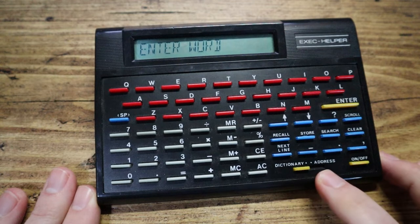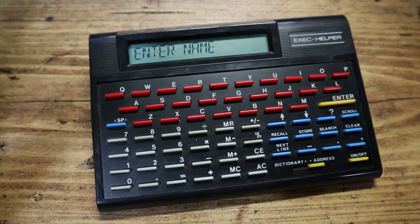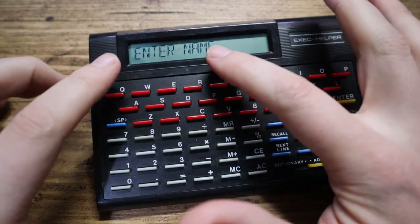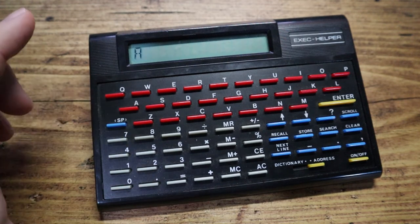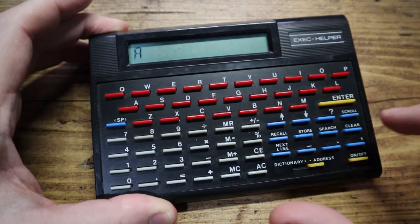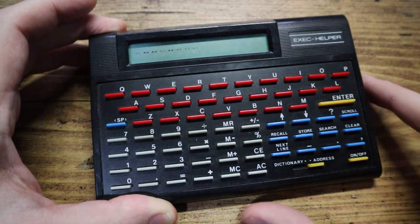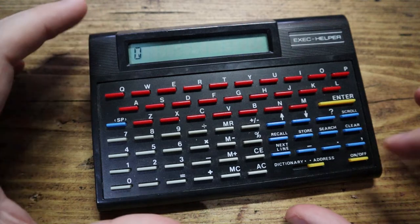The bit that's confused me greatly is the address section. If I switch it over to address mode — let's have a look. Surely with an address book you should be able to type in someone's name, record their address, and maybe their telephone number. It starts up and says 'enter name' as opposed to 'enter word', which makes sense. So I search for anything beginning with A, press enter — nothing happens. I have to press the search button instead, and then it says 'the end' as if it couldn't find anything.